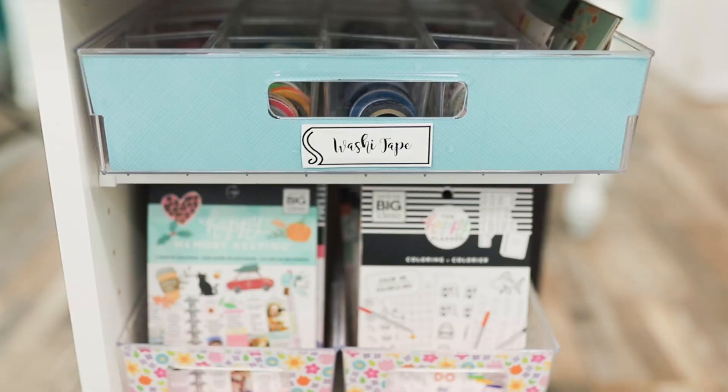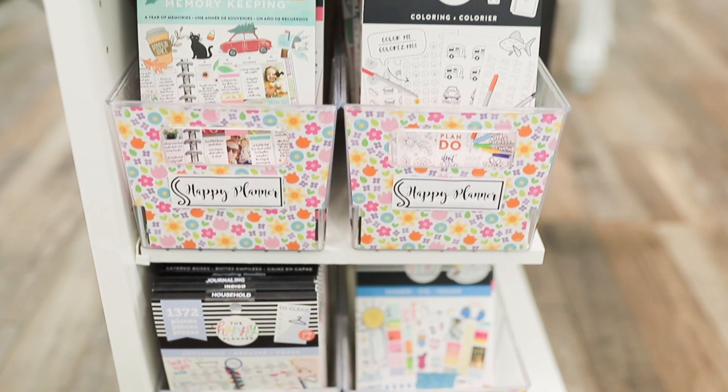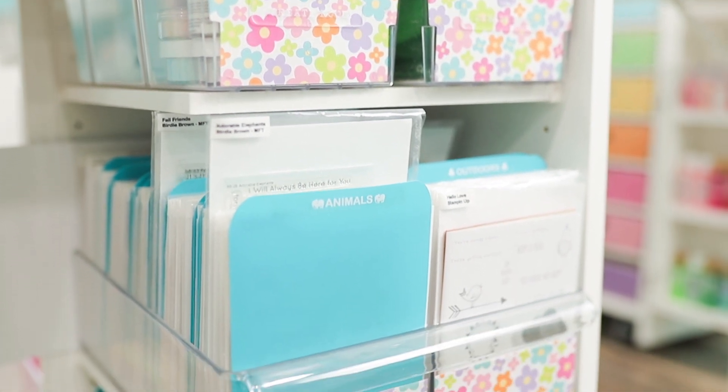On this side, I have happy planner stickers and washi tape. And on the other side, I have my stamps for card making and those kinds of things. So it just gives me a whole new space to work with.